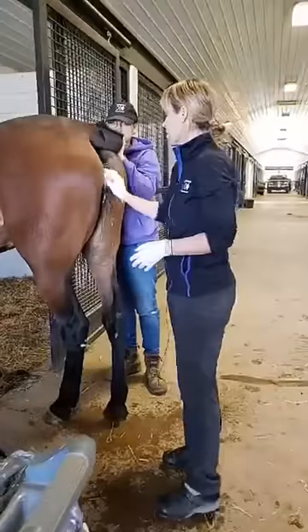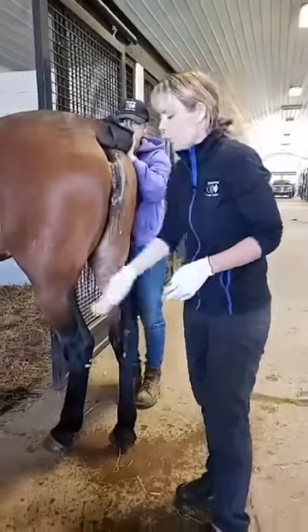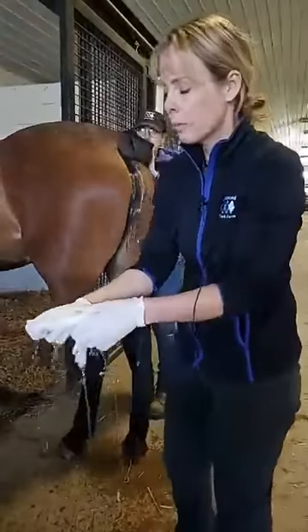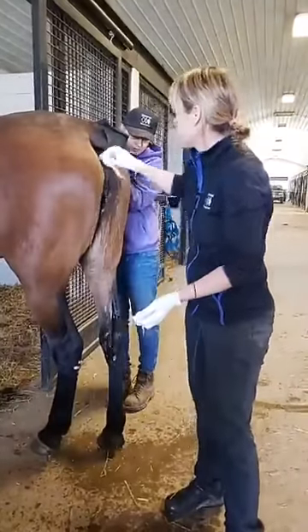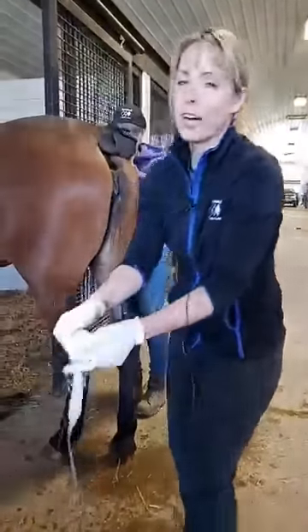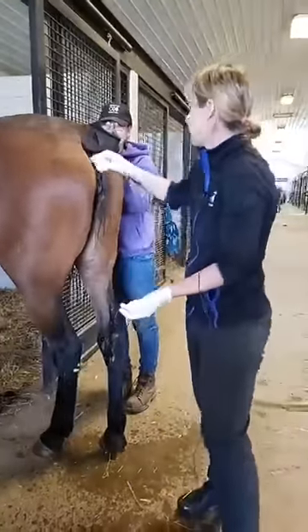Interesting tidbit about horses: they're one of the only mammals where when you breed them, it's actually an intrauterine insemination. Most mammals, when they breed, the insemination is into the vaginal vault — but in horses it's into the uterus. That could be your next trivia night question if you've got one planned.